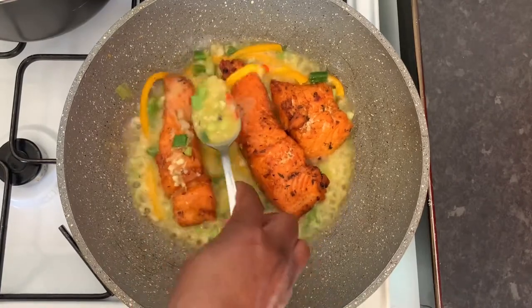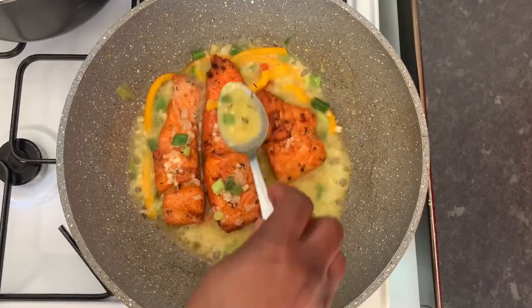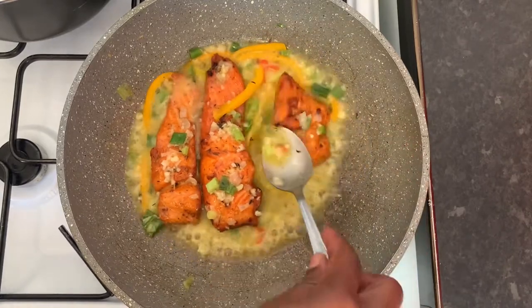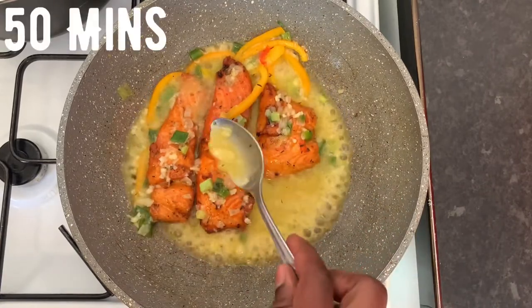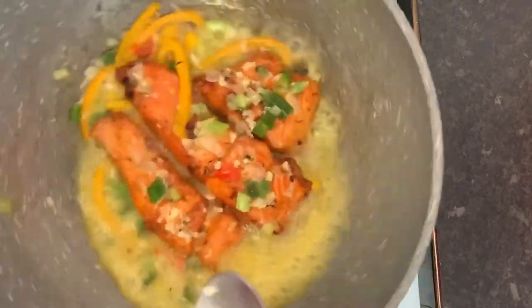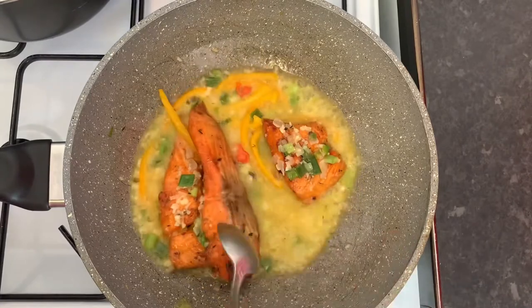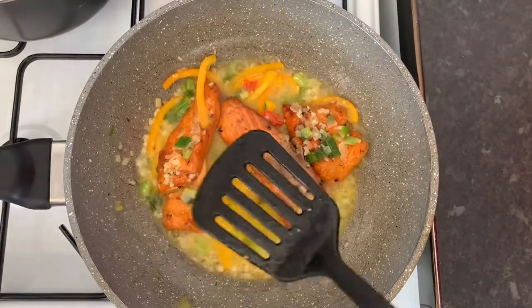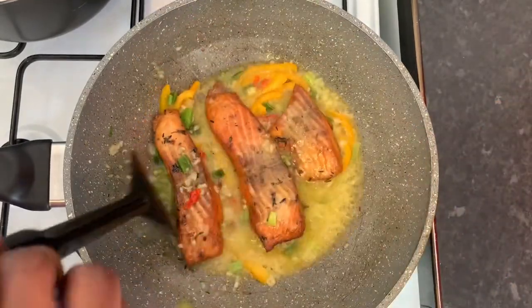Look at that — look at the beautiful colors! Just imagine, this only takes like 20 minutes tops. It's only the preparation that might take you up to 15 minutes, but it's something healthy when you come home from work, quick and easy — no long thing. Just flip it over for a minute each side and let it cook through.